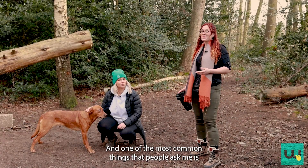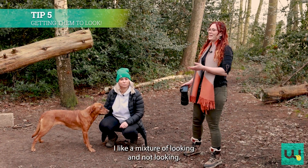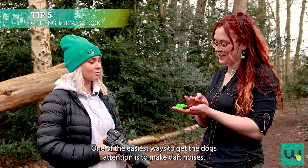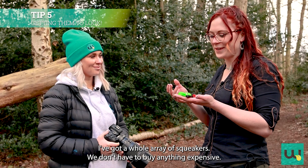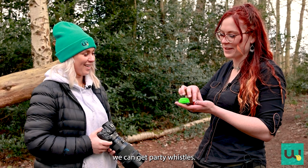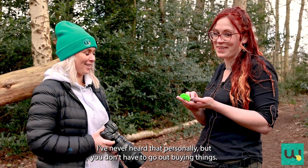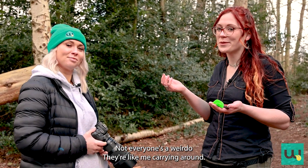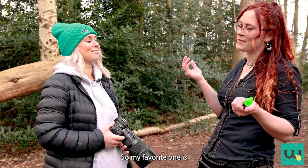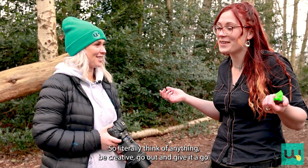Tip number five, and one of the most common things people ask me, is how do you get the dog to sit still and look at you? I like a mixture of looking and not looking — it looks quite nice to be pensive. One of the easiest ways to get the dog's attention is to make daft noises. I've got a whole array of squeakers; you don't have to buy anything expensive, these are literally like 50p dog squeakers. We can get party whistles — all sorts. But you don't have to go out buying things; not everyone carries squeakers in their pocket. You can literally just make a noise with your voice, and that tends to get their ears pricking up, which is super cute. Think of anything — be creative!